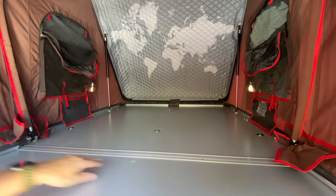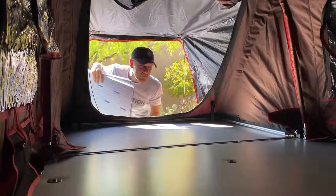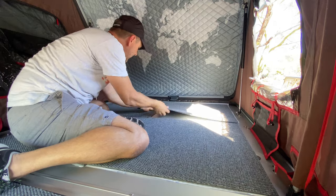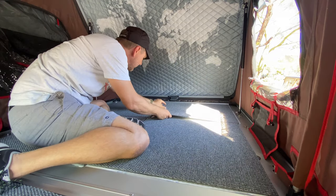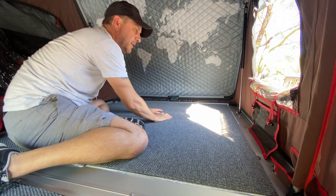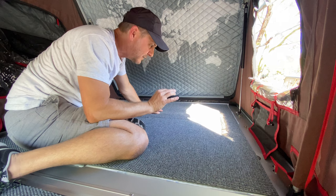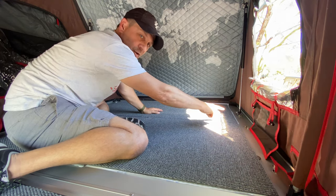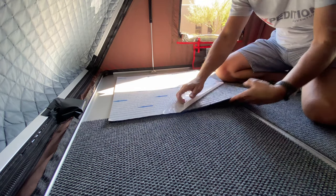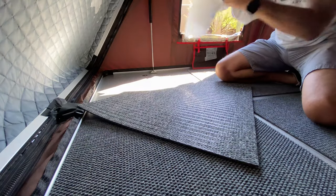First things first, you want to make sure the surface inside is nice and clean with not a lot of dust, because you want these carpet tiles to stick nicely. I laid down the first tile, took two tiles, laid them side by side, made sure the pattern was going in the same direction, and set them down from the center line out. Once I get all the center pieces laid in, I'll go back and measure the sides and cut the remaining pieces to fit in the remaining openings. This is one of the easiest installs I've done in a long time.